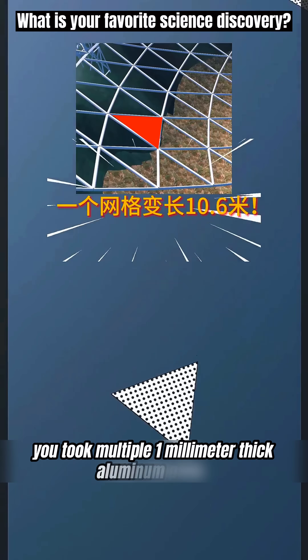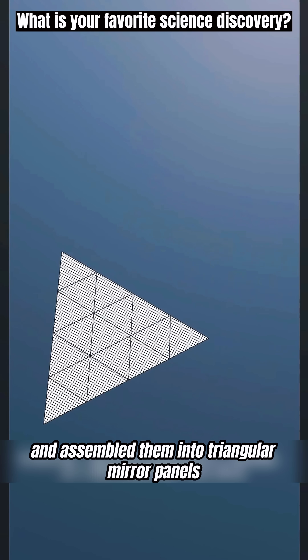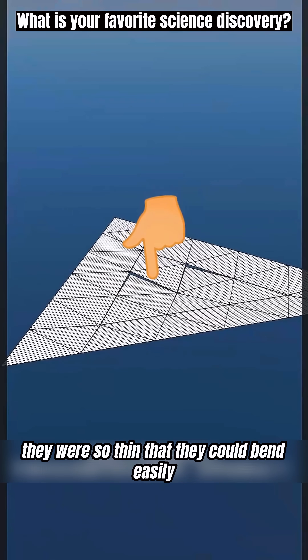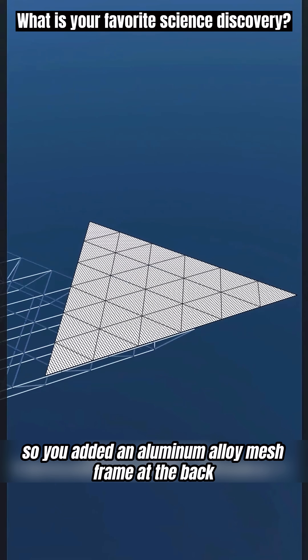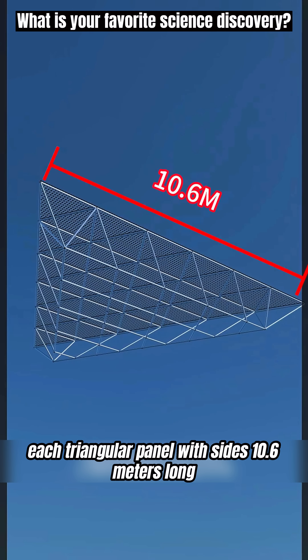Following the triangular net pattern, you took multiple one-millimeter-thick aluminum plates and assembled them into triangular mirror panels. Because the plates had holes, there was no worry about water collecting, but they were so thin that they could bend easily — so you added an aluminum alloy mesh frame at the back, making them stronger. Each triangular panel with sides 10.6 meters long weighed half a ton.